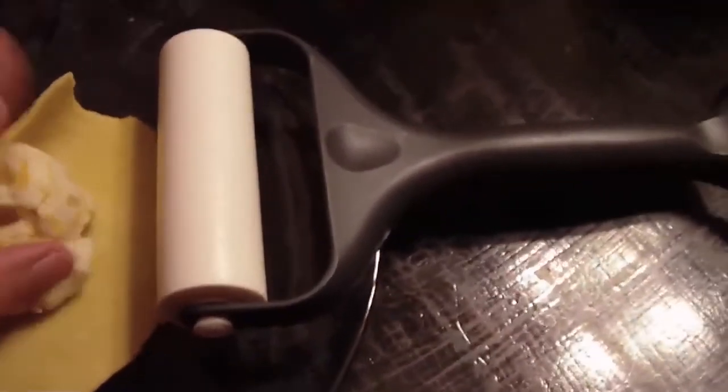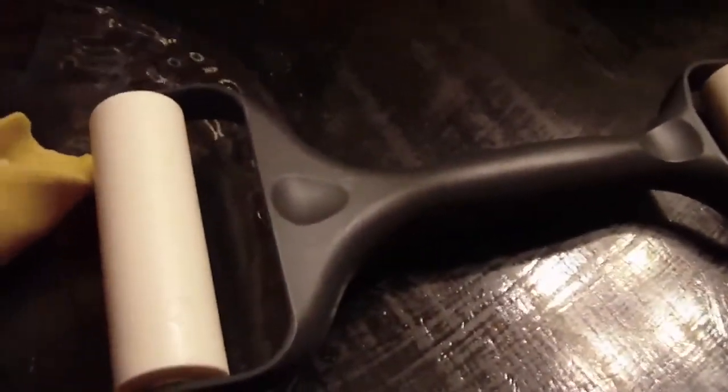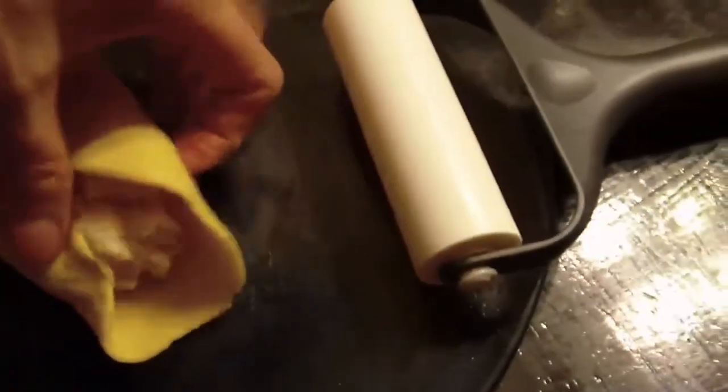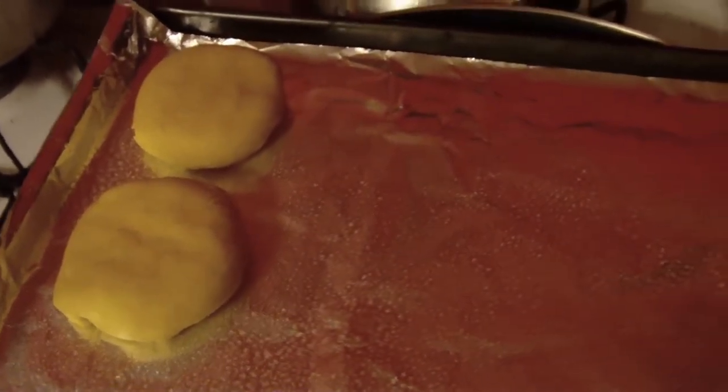I don't have anybody filming for me today, so bear with me. You basically wrap up the potato mixture in the knish skin. I've got some over here in the pan already that are done — put the seam side down.